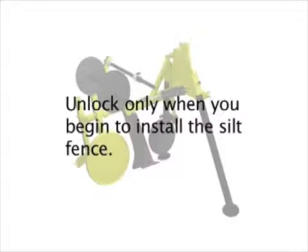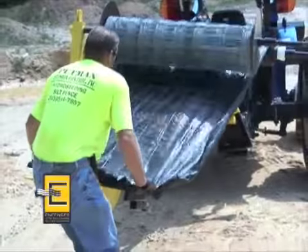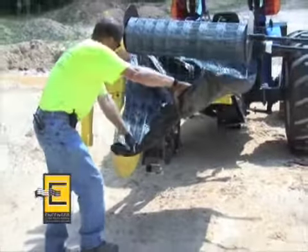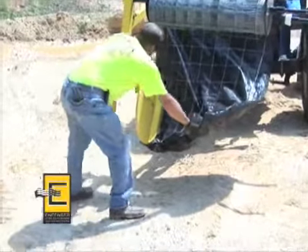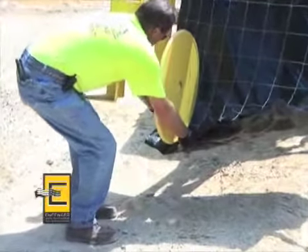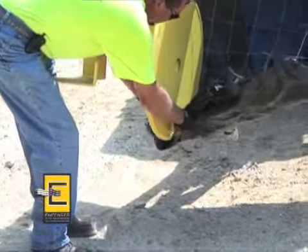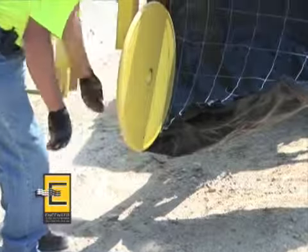Unlock the hydraulic locking device only when you begin to install the silt fence. Pull fabric and wire under the adjustable crimping wheel together while the machine is lifted. Pull enough wire and fabric under the crimping wheel so that the Infencer may be safely lowered to the ground to begin installation. Then position the rolls of fabric and wire to ensure the desired placement.